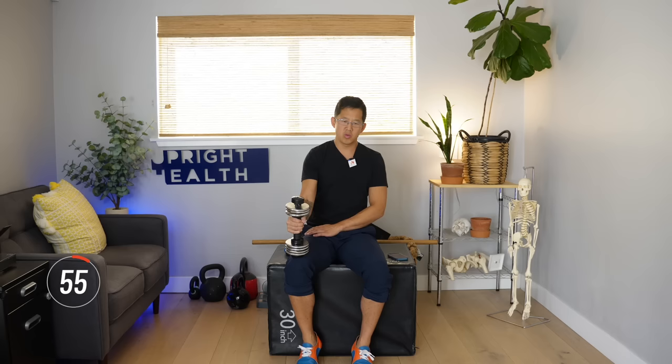Up we go. If you get tired in a certain angle, you can switch the angle up and get tired somewhere else. Just hold it these last few seconds. All right, good — take a little rest. If you want, you can throw on an ankle weight.